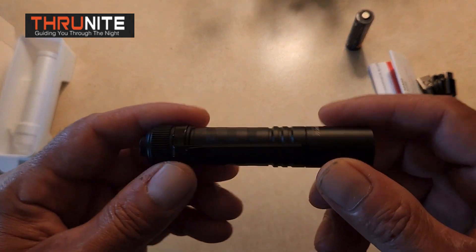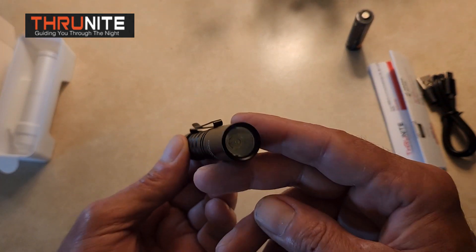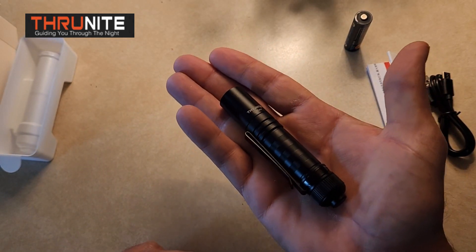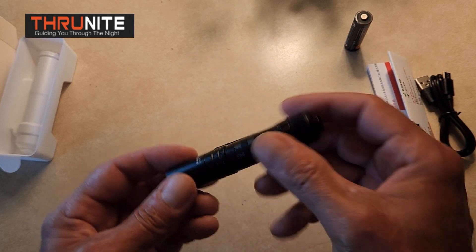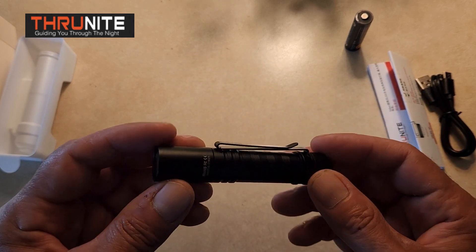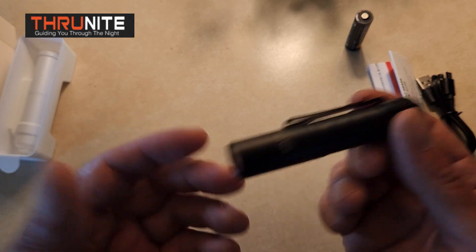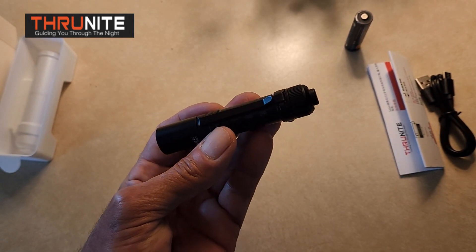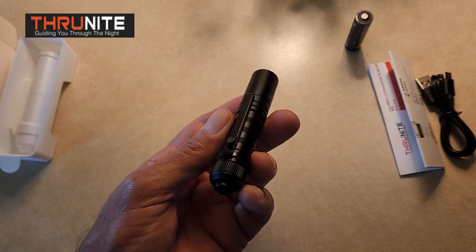So that's why I think right now that ThruNight has developed the ultimate small compact EDC flashlight that will fit in anything that you carry. And you don't have to worry about it being turned on accidentally. You can clip it to your pocket or put it deep in your pocket, and it throws out a wicked light — it's nice and bright, both on low and high.